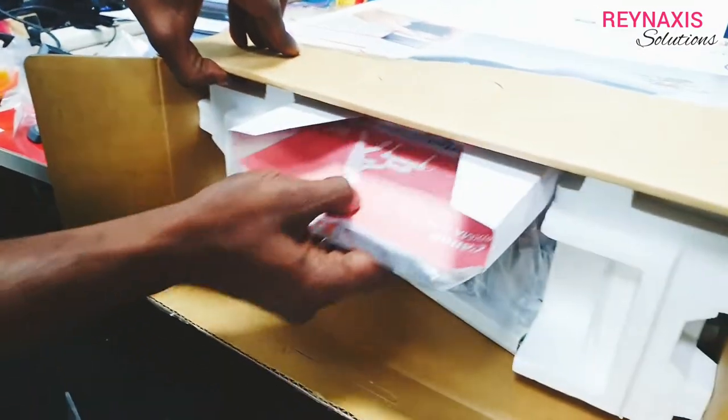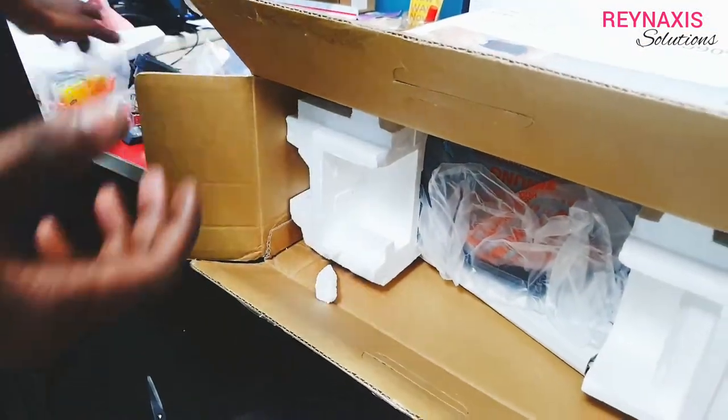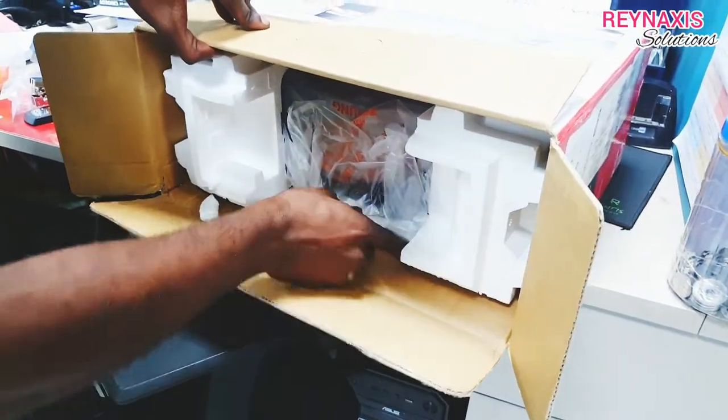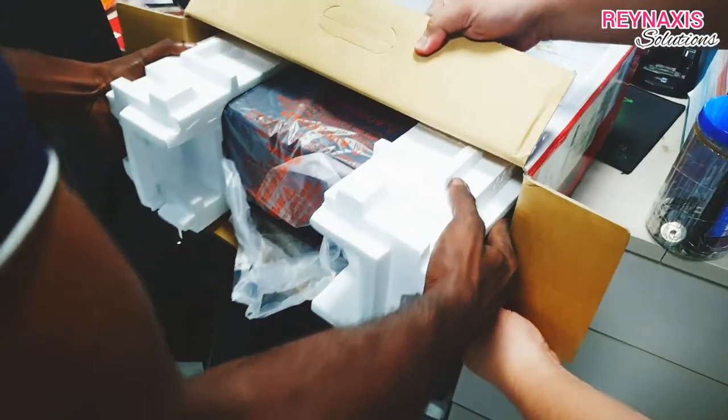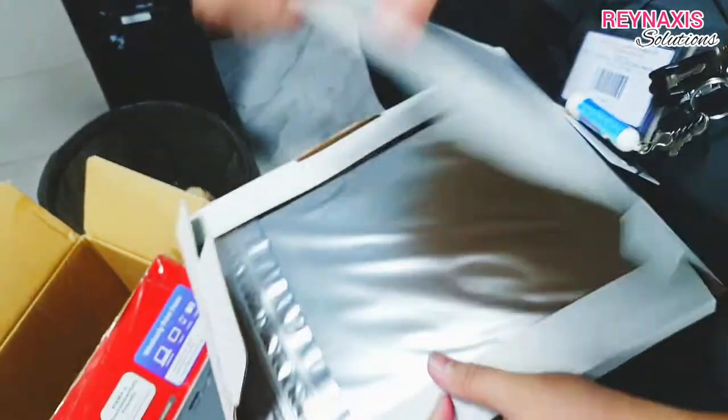As you can see here, our staff Benjamin is helping us to unbox the newly purchased Canon edible printer, which came from overseas, from China. This model is the TS5060, and it came with this free pack of edible papers.